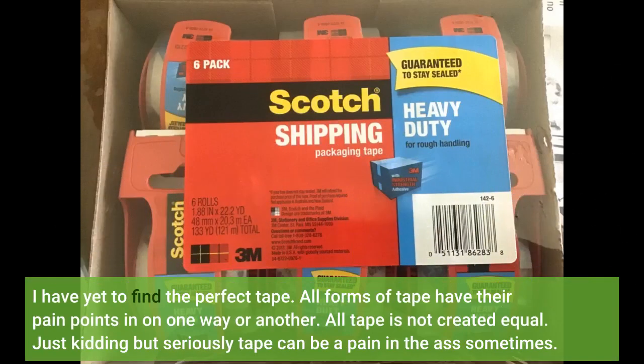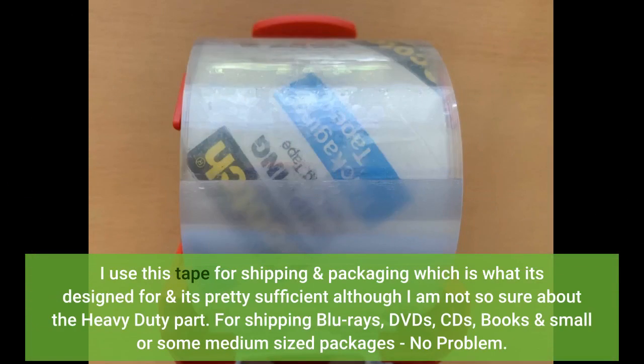I have yet to find the perfect tape. All forms of tape have their pain points in one way or another — all tape is not created equal. Seriously, tape can be a pain in the ass sometimes. I use this tape for shipping and packaging, which is what it's designed for, and it's pretty sufficient, although I am not so sure about the heavy-duty part. For shipping Blu-rays, DVDs, CDs, books, and small or some medium-sized packages, no problem.